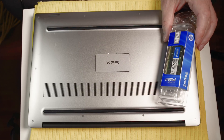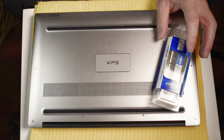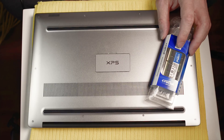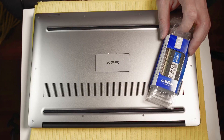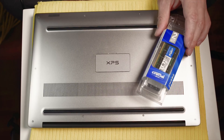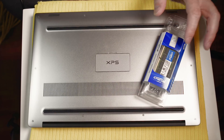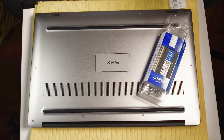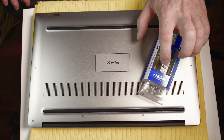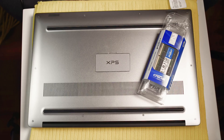I'm not sponsored by Crucial or anything like that, but I'd just like to thank them for sending these out so quickly. I ordered these on Friday and I got them in Australia on Tuesday — this is from America — so that's faster shipping than most companies in Australia will do. Thanks for being really efficient, Crucial. Now, Crucial use Micron chips because Crucial is actually the retail brand of Micron.